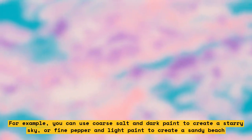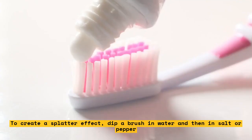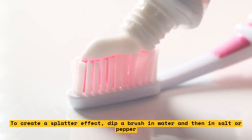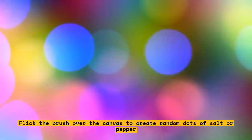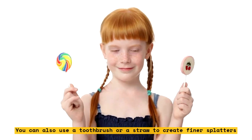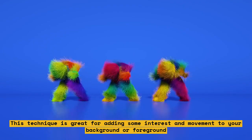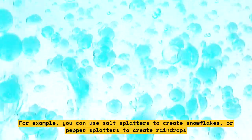To create a splatter effect, dip a brush in water and then in salt or pepper, then flick the brush over the canvas to create random dots. You can also use a toothbrush or a straw to create finer splatters. This technique is great for adding interest and movement to your background or foreground. For example, you can use salt splatters to create snowflakes, or pepper splatters to create raindrops.